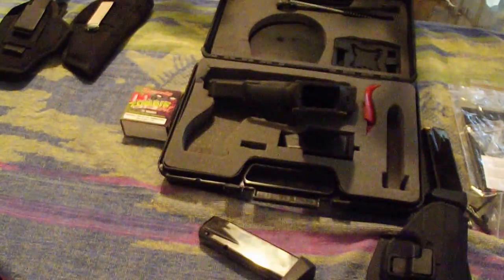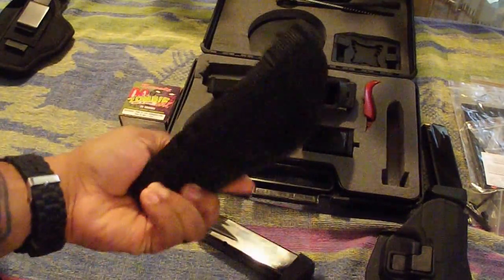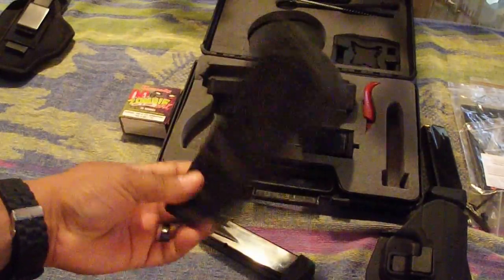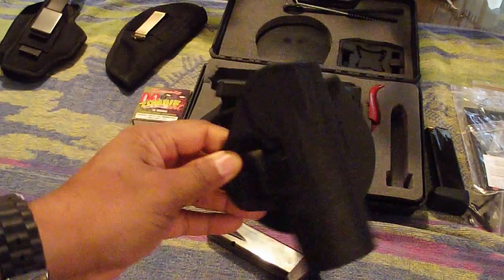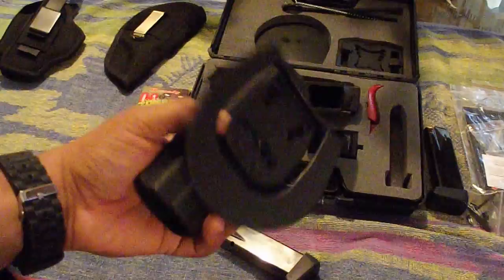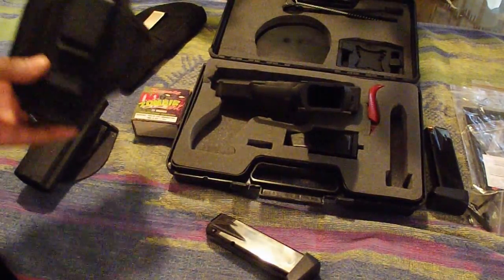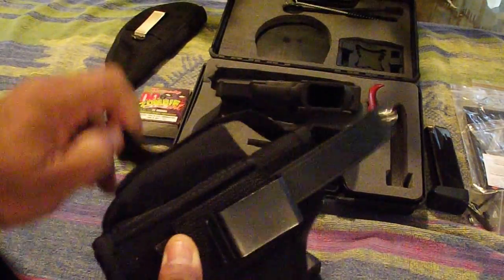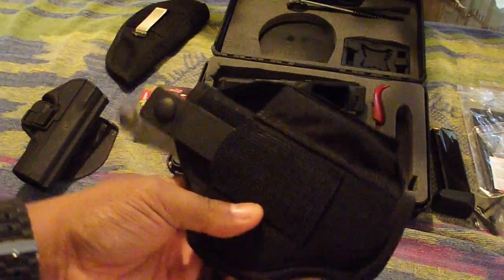I also have other holsters. It depends on how I carry. This right here is usually my holster when I conceal carry inside the waistband. I sometimes carry this when I open carry — open carry is permitted where I live, so I use the holster that came with the gun. When I'm at the range, I actually use this Blackhawk nylon holster that has an extra slot for the magazine.